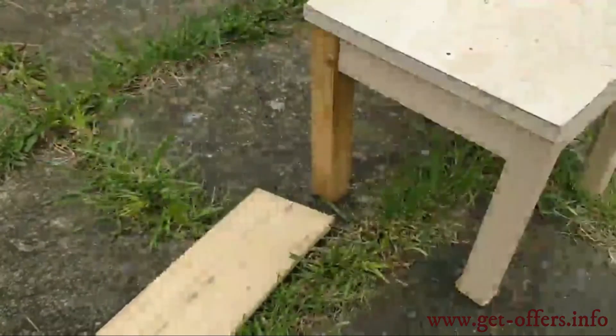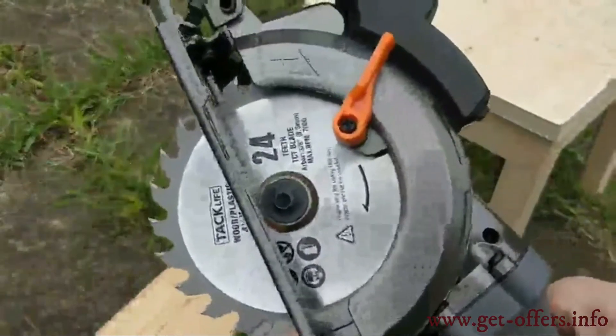The saw features a safe and ergonomic design. The double protection switch prevents the machine from accidentally starting, promising a safer cutting job.